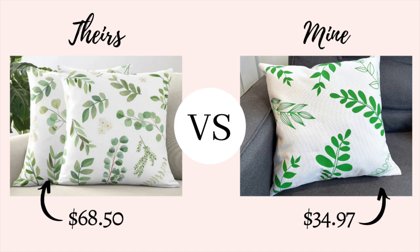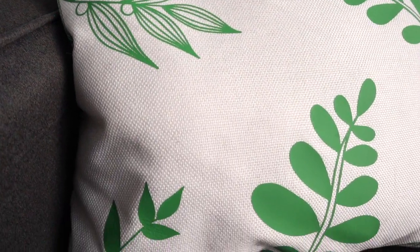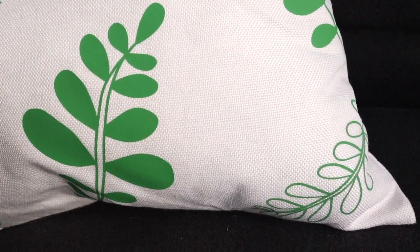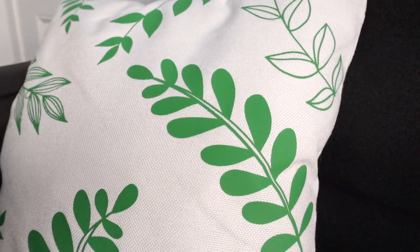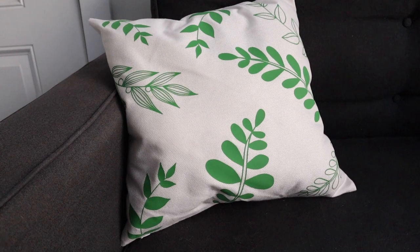Here is the comparison between the inspiration piece from Wayfair where the pillows were $68.50 each, compared to mine which came out to $34.97 — including the pillow sham, the stuffing, and the vinyl. Let me know in the comments how you think I did! Thank you so much for watching — please give it a thumbs up, don't forget to subscribe if you're new here, and I'll see you next time!